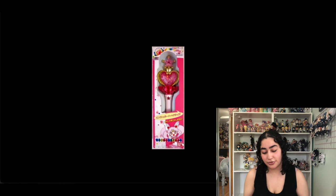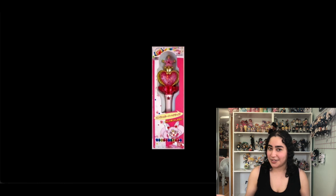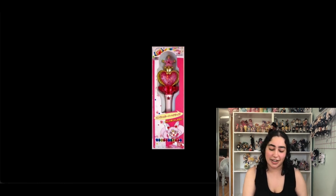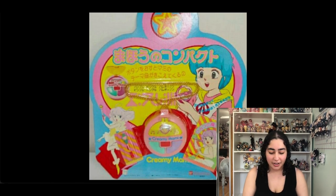Next I have two wands from different magical girl shows. This one is from Sailor Moon — it's the Pink Moon Stick, Chibi Usa's wand, and I really want it. However I actually really want the proplica more, so I think I'm going to remove this one and just try to find the proplica. Even though this one has a nice vintage touch and it's the original, I think the proplica looks much better. So I'm going to take this out.